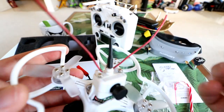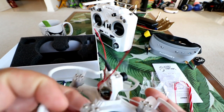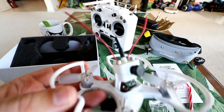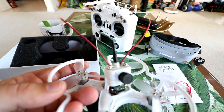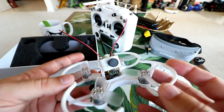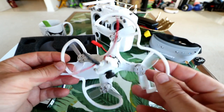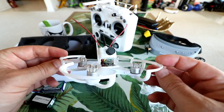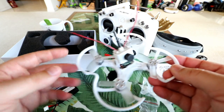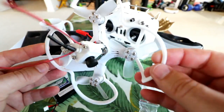It doesn't have any cloverleaf antenna, just a monopole FPV antenna, which should be okay since this isn't really a long-range flyer. I'm going to push it and see how far I can get in the park, do a flight around and inside the home, and push it through some trees. Anyway, enough talk on the bench — let me charge up these batteries and let's get flying.